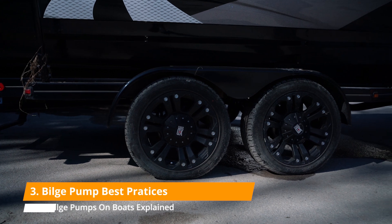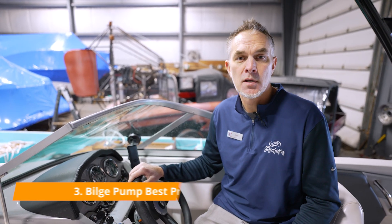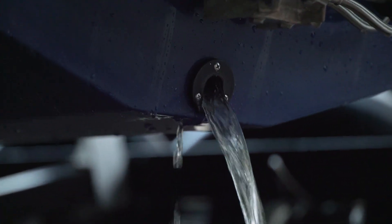Here are a couple of tips. If you're leaving your boat on a trailer and it's going to be out of the water for a long time, you may want to remove your drain plug. Over time, if moisture builds up in the boat, the pump is going to kick on and off while it's sitting on the trailer and may kill your battery — so you might as well let it drain out through the drain plug. Just make sure you put it back in before you launch.